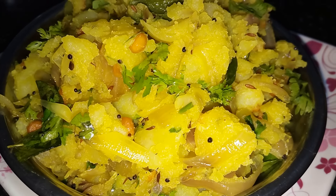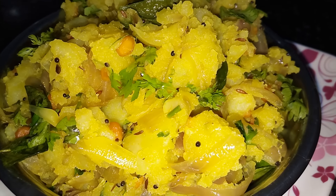Hello friends! Welcome to Sumadhru Kitchen. Today I am going to make a plate of this dish.